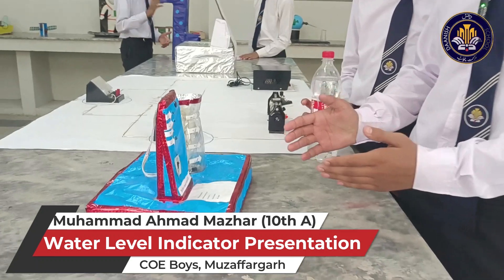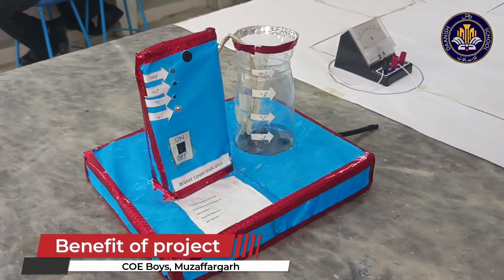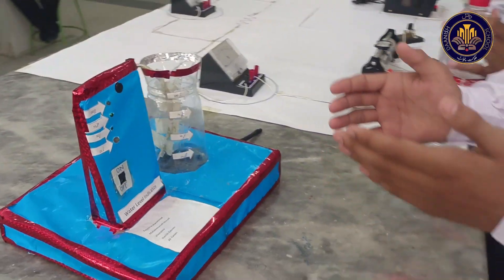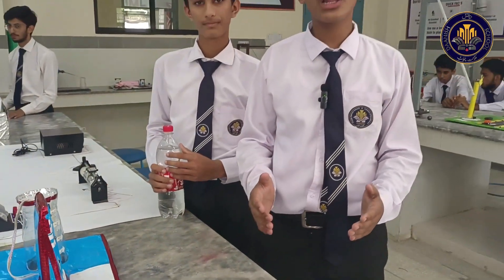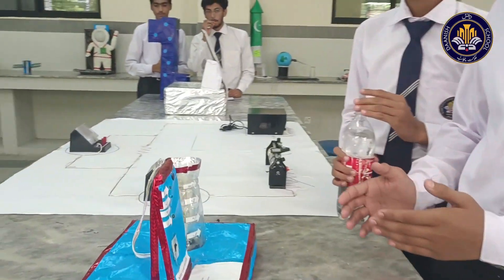Today, I will be showing you a simple but effective system called Water Level Indicator, which is designed to monitor and manage water levels in water tanks. This system consists of sensors which indicate water level as 25%, 50%, 75%, and 100% respectively.